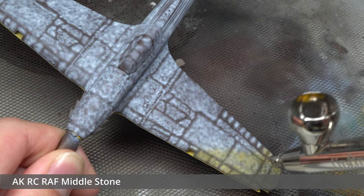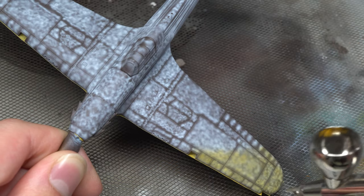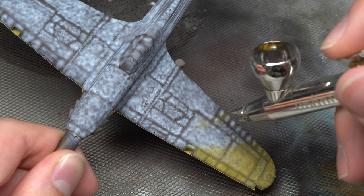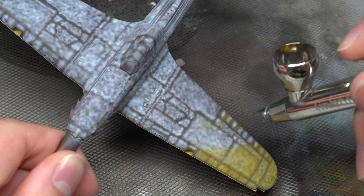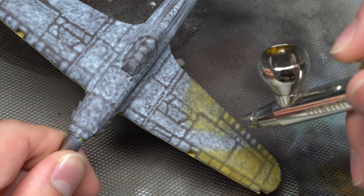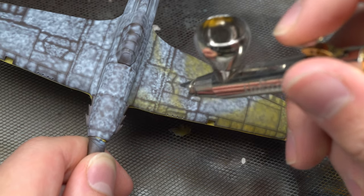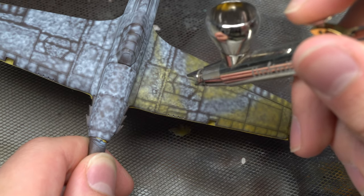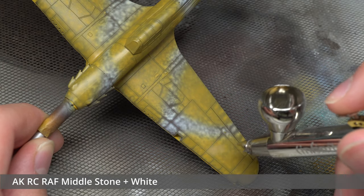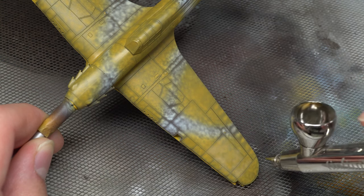Now onto the two-tone main camouflage. I began with the lighter shade of the two — RAF Middle Stone — which was sprayed in the same fashion as the underside, whilst also attempting to keep it restricted to only the areas where it would be visible afterwards. This helped to prevent obscuring the marbling layer where it wasn't necessary. With all that done, I added a drop or two of white to the mix and added some highlights to the Middle Stone, again restricted to the centers of the surface panels.